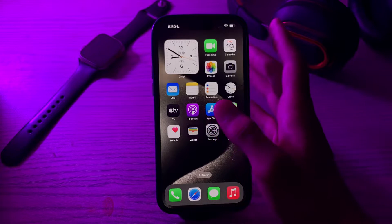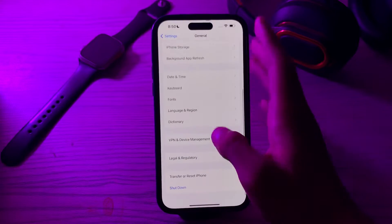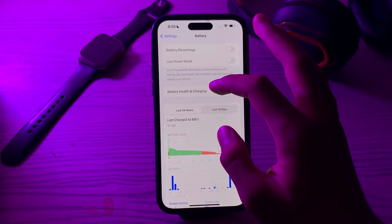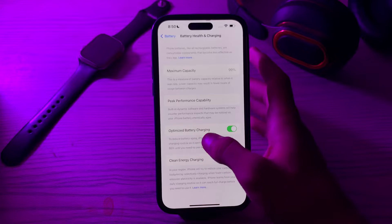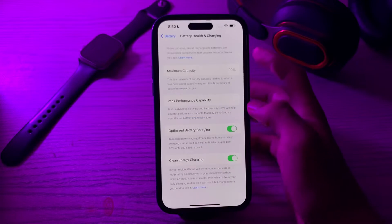Next, optimize your battery health. Go to Settings, then go to Battery, and tap on Battery Health and Charging. Make sure that Optimized Battery Charging is enabled. If it's disabled, then you have to enable it.